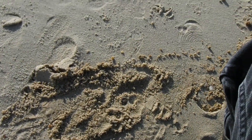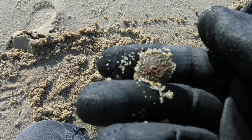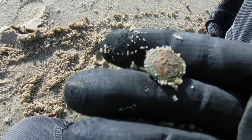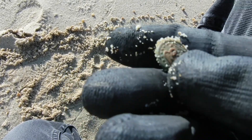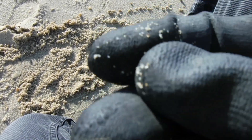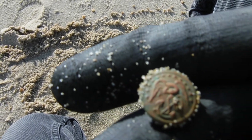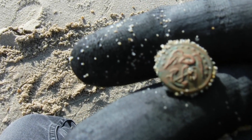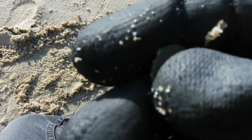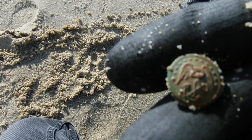I think I just found the find of the day right here — I think it's an old button. Oh yeah, I see an anchor on it! Oh my god, that looks cool! That is gonna be an awesome looking button. Look at that — oh my god, that is definitely an awesome button. Holy smokes, that made my day right there — one of my last targets.